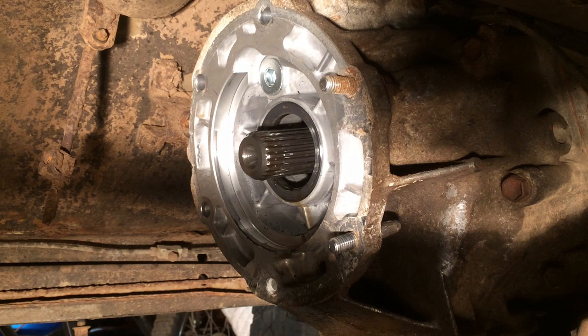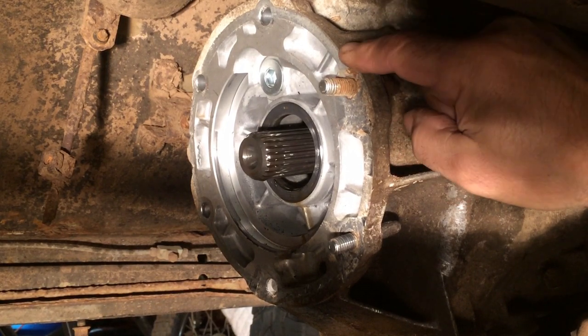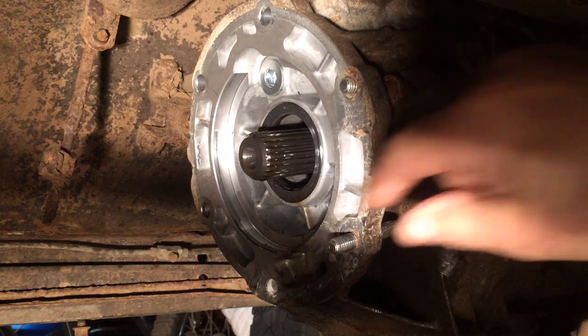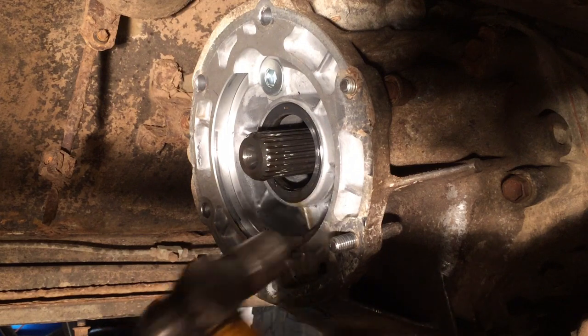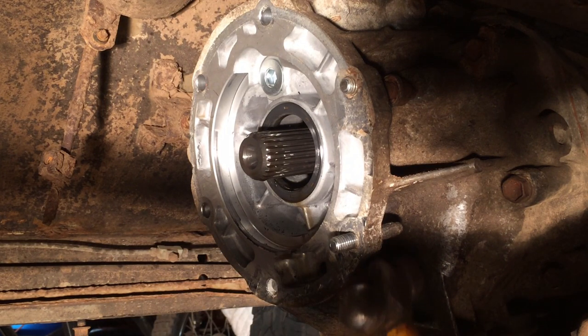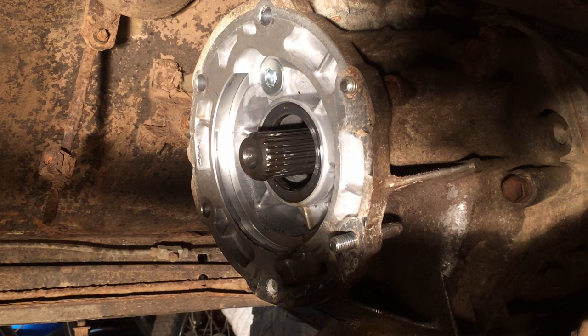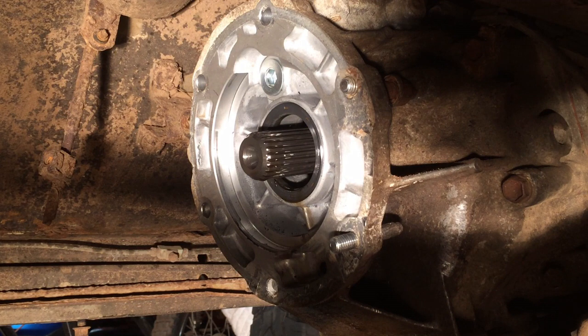Now that the transfer case is out of the way, you've got to feel what I'm dealing with. This stud is trapped, so to get it out I've got to cut it off right here — then I can get it out. This is the stud we've been dealing with. It's all chewed up on this side and it's still in there. I'm going to try tapping it with a hammer to see if it moves. Even if it does, it won't be able to come out because it'll be trapped. I'll push it the other way with a pry bar.